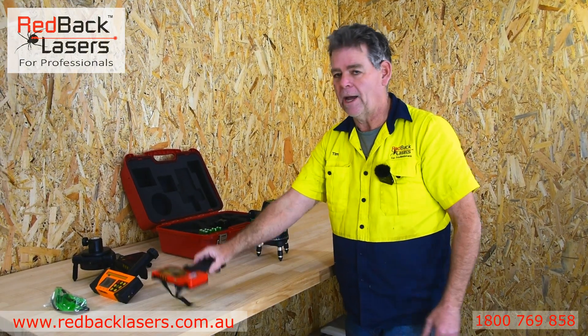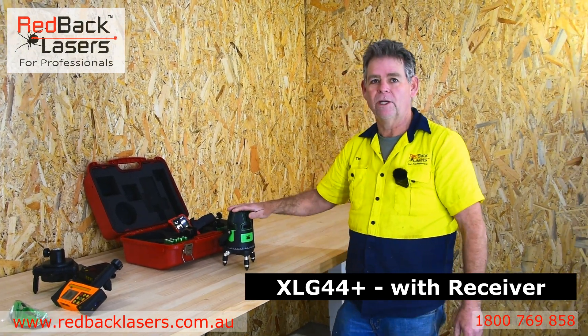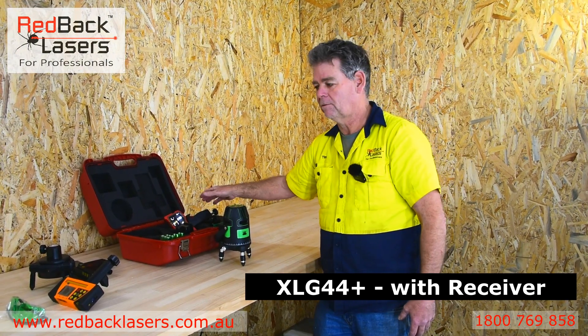Then if we want to add a receiver to that, we have the XLG44 Plus — so it's simply plus a receiver.